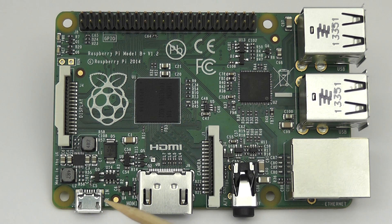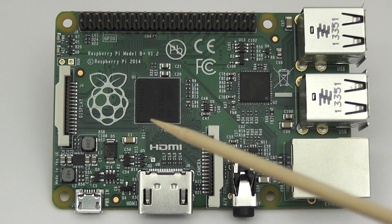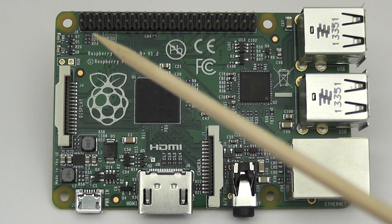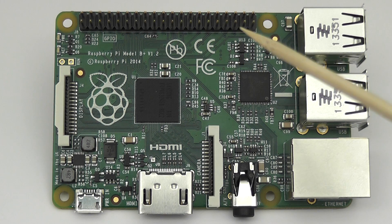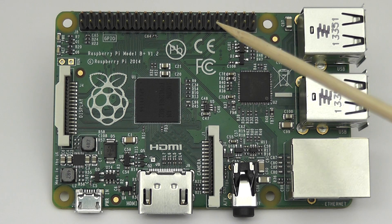The micro USB power port has been moved to this side, so there are no longer any ports going outwards on the other sides — you've actually only got things to connect to the Pi in two directions: this side and this side. Here you've got the Ethernet, like we always had on the Model B. The other really big thing is you've got more pins — here we've got a 40-pin header, which gives you eight new ports broken out for general purpose input/output and a few more ground ports.